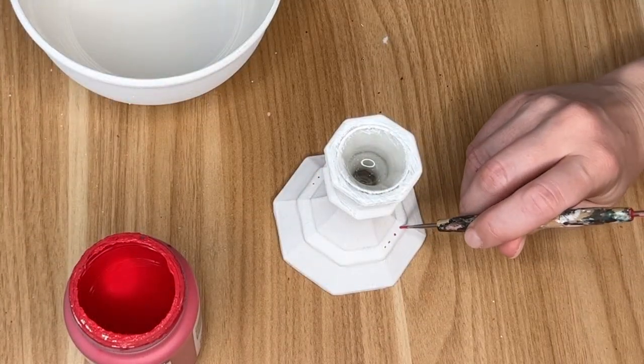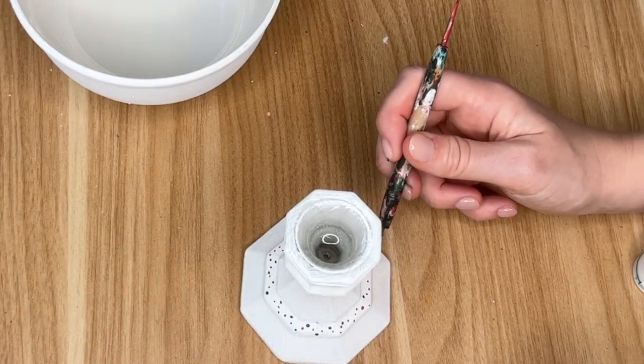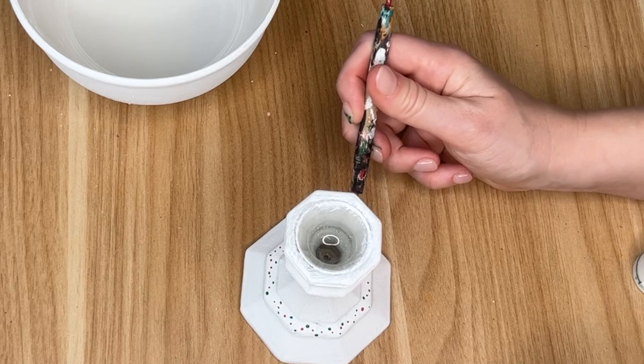To accessorize the candlestick I went around it with some red and green dots, and then I moved straight on to the bowl.